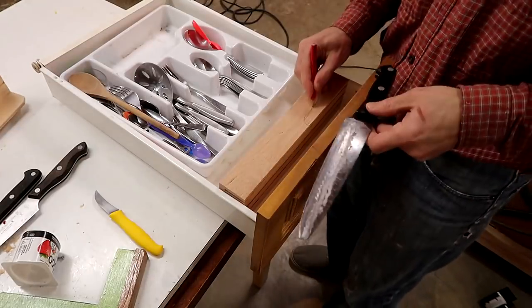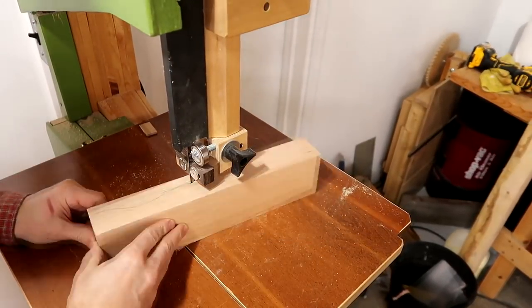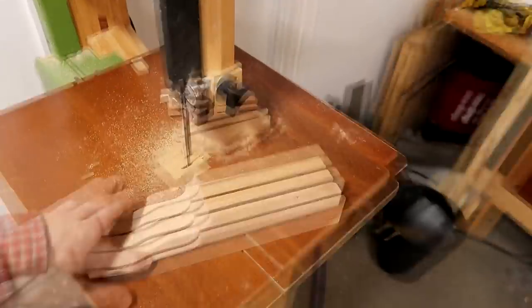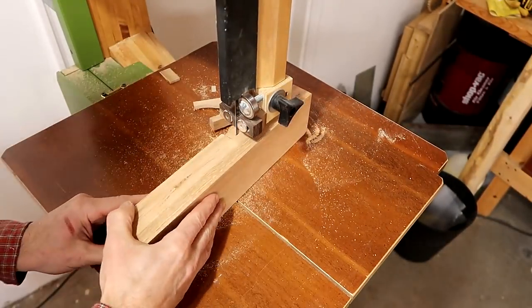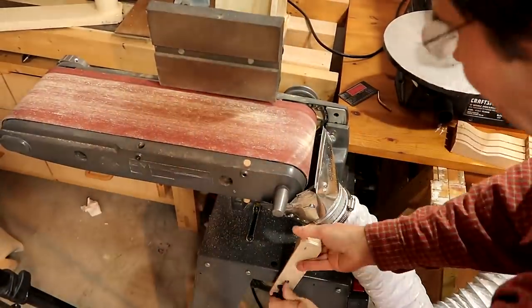And I need a little bit of a relief cut for space for the handles. On checking it, I realized one of the knives needs a tiny bit more room for the handle. And then cleaning it up on the belt sander.